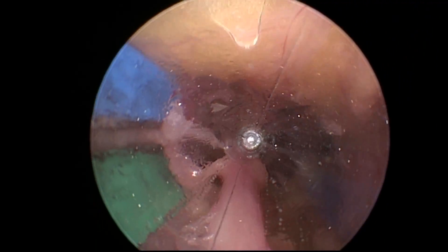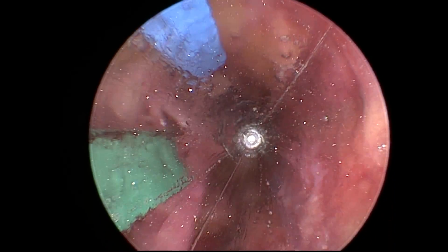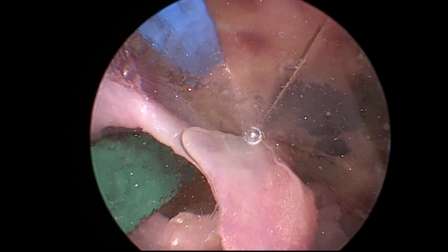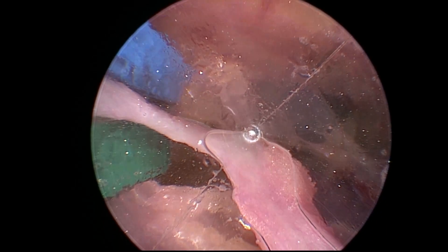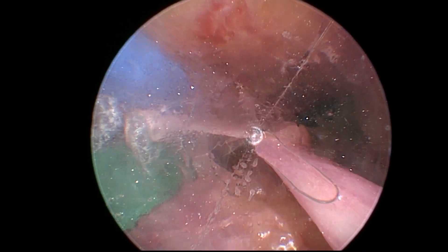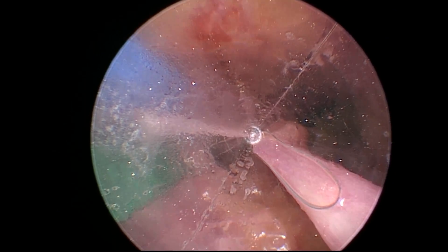Initially I'm going to show that I go across the branch and close on the branch completely and then engage the bovie and open just about a millimeter to cause some cauterization. Then I engage the bovie with the fingers open and then close, and you can see there's more spray when that happens.